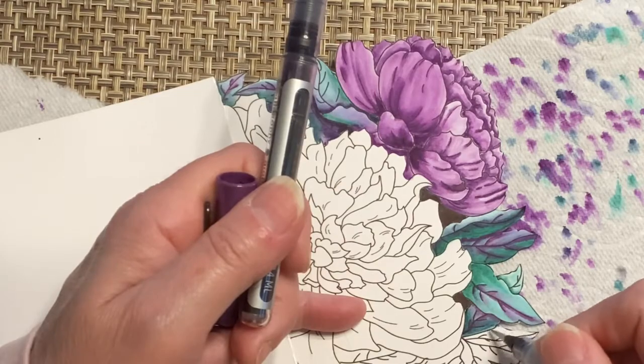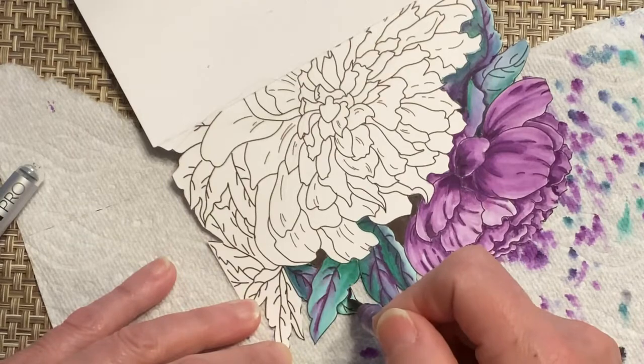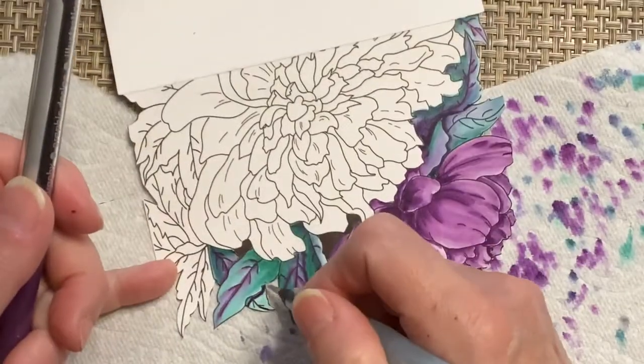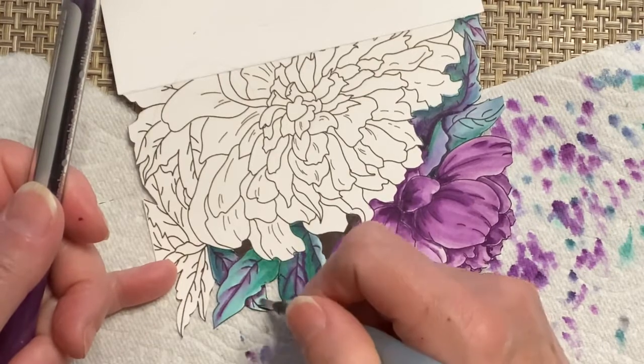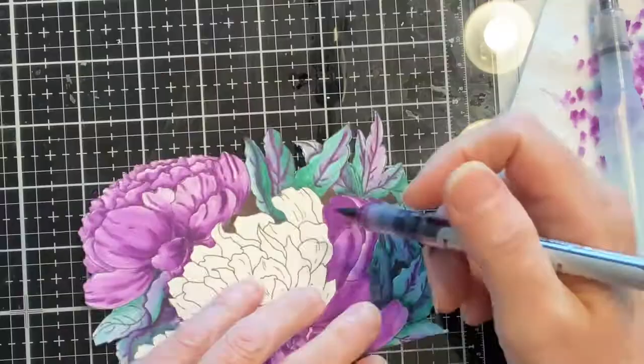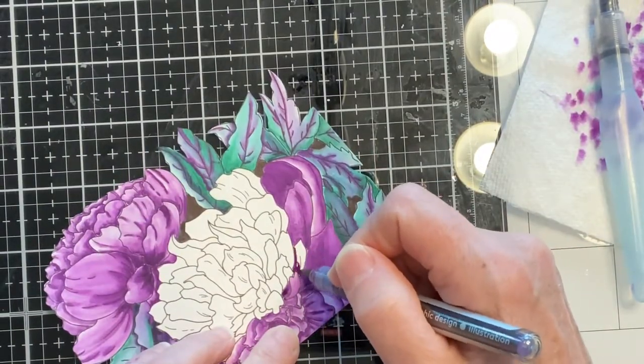As I am working, you've probably noticed that I'm constantly dabbing my water brush pen onto the paper towel. If I'm working in the shadow area, I'm removing the excess water from the tip of my brush. On the other hand, if I'm working on the gradient, I'm removing the paint that I'm picking up.